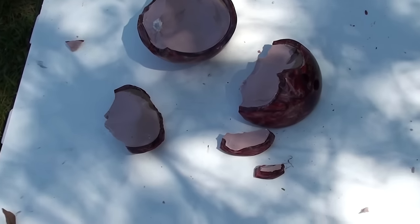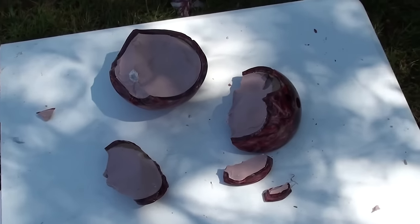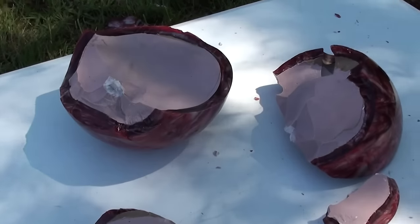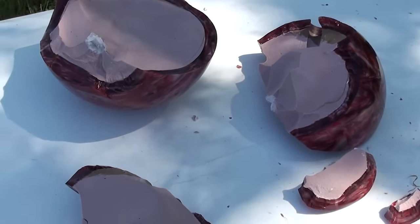Alright guys, just as I guessed, 2 rounds is all it took. This bowling ball has been busted into 3 good pieces here.